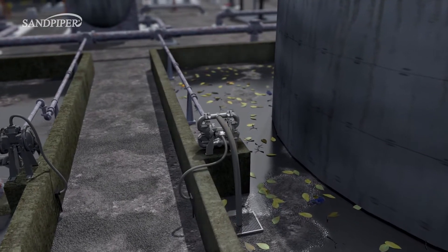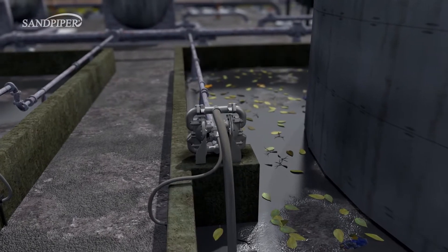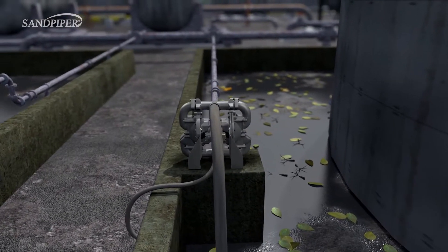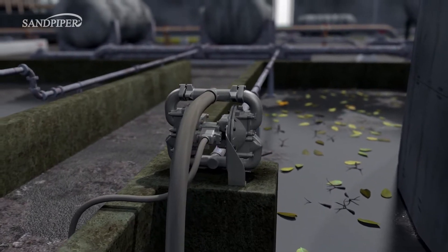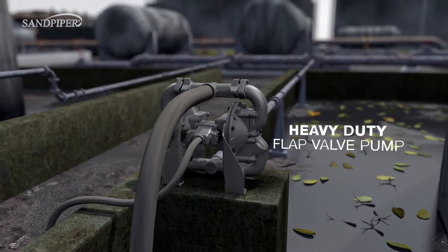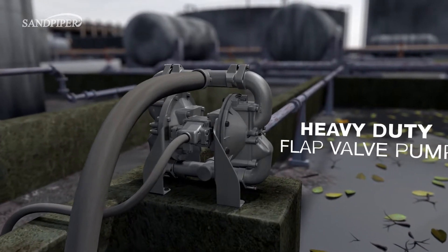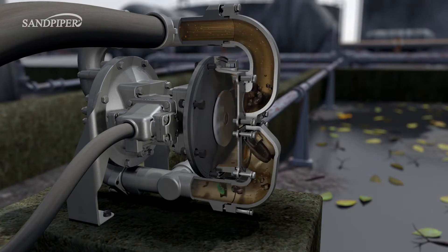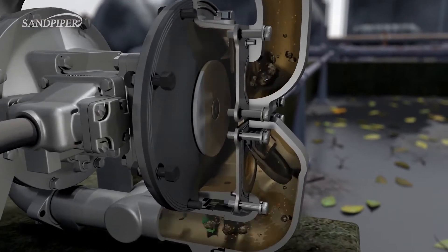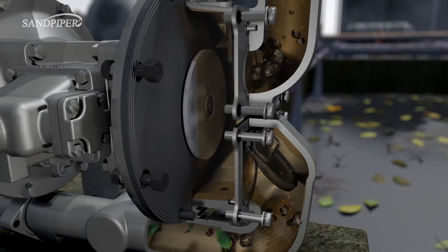Many sumps have contained walls like these to help collect unwanted liquids and debris. For sumps containing larger solids like rocks, sand, twigs, bolts, or gloves, the Sandpiper Heavy Duty Flat Valve Pump is highly recommended. The Heavy Duty Flat Valve Pump is perfect for difficult sump applications because of its large flap-check valves that allow solids as large as a sump's piping to pass through.